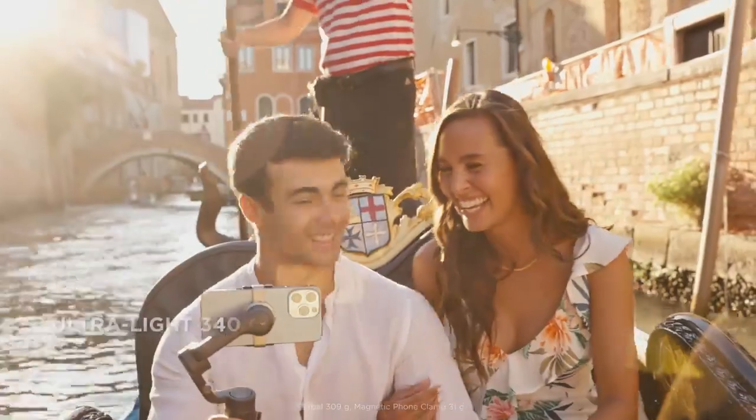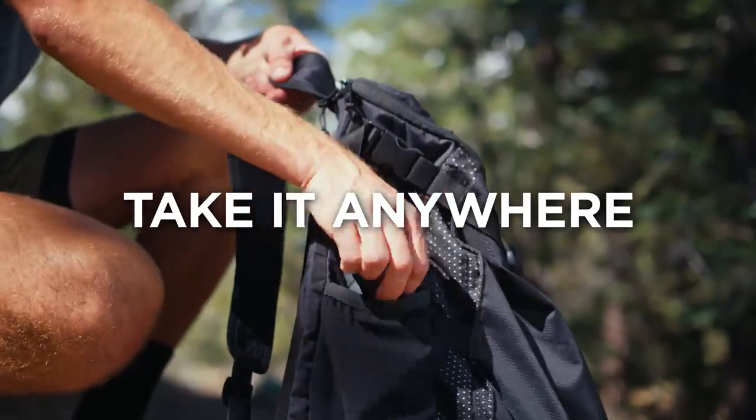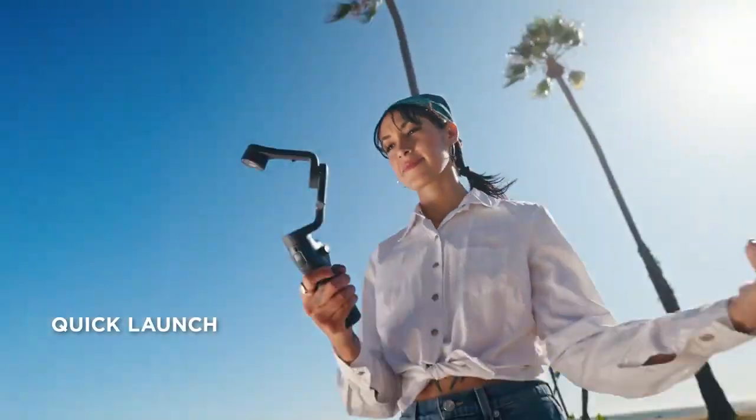Is it heavy? Not at all. It's ultra-light and foldable, making it easy to take anywhere — like here or here. And with its magnetic design, you can snap your phone on or off in an instant.